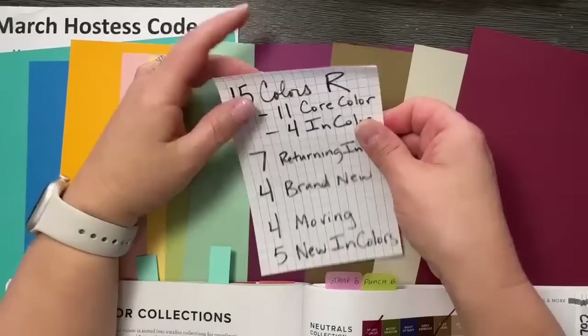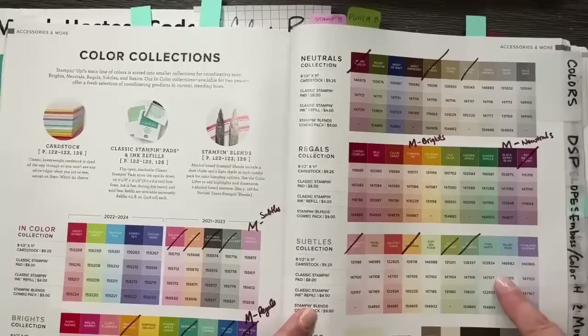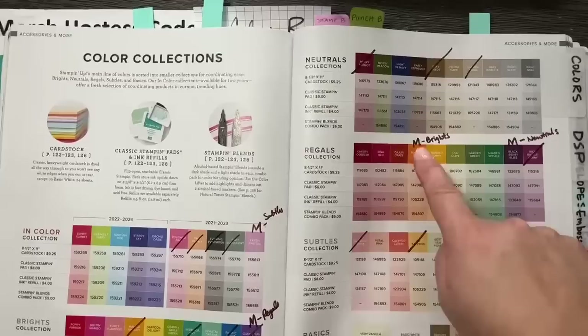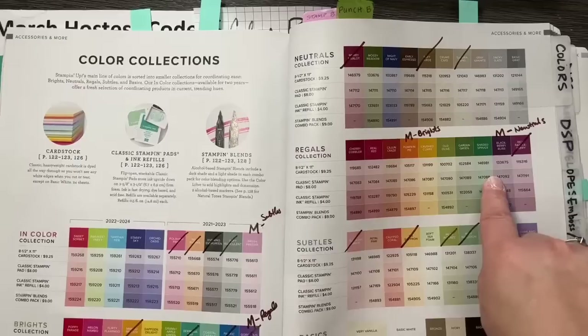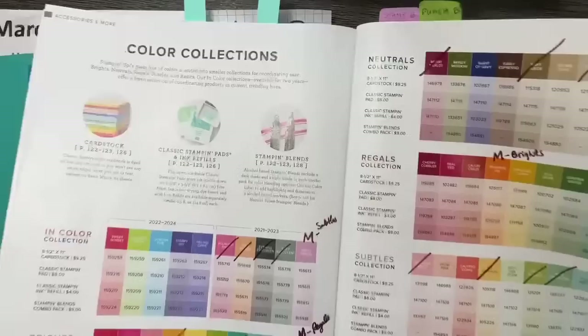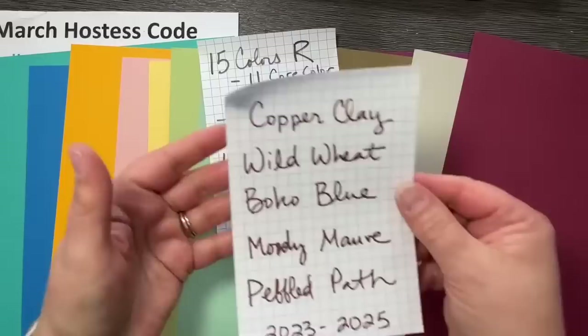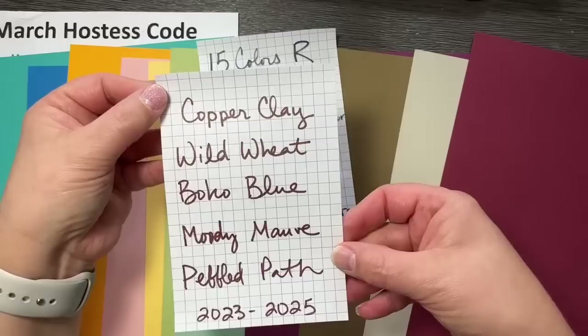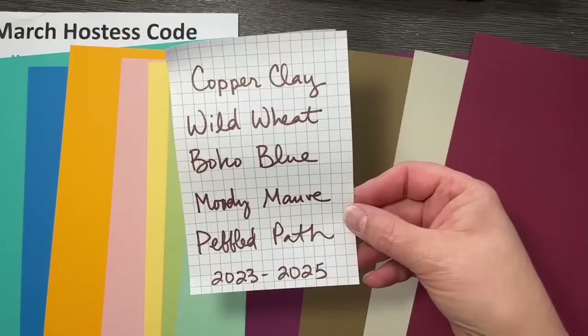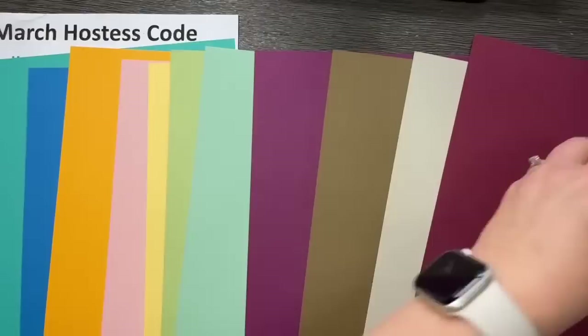We also have four colors that are moving between family groups: Fresh Freesia is moving to the Subtles, Blackberry Bliss to the Neutral Collection, Pumpkin Pie to the Brights, and Gorgeous Grape to the Regals — they're shuffling but staying. Then we're getting five brand new in-colors: Copper Clay, Wild Wheat, Boho Blue, Moody Mauve, and Pebbled Path. They are beautiful, subtle, medium-type colors — kind of subdued but really beautiful together.